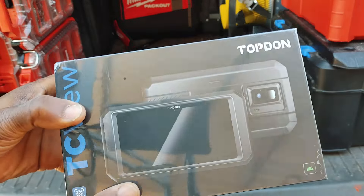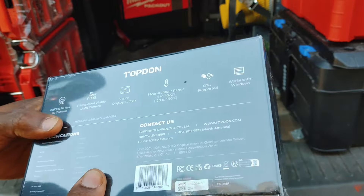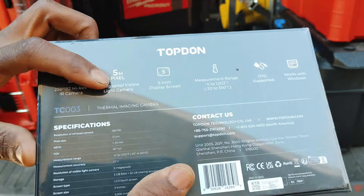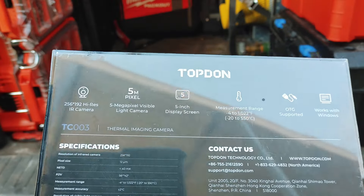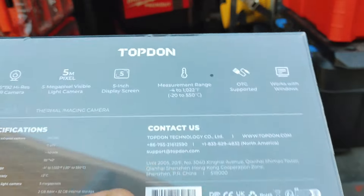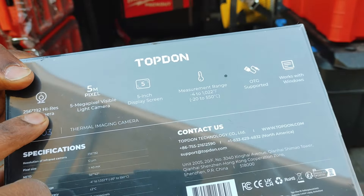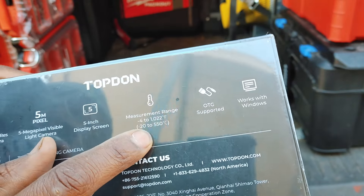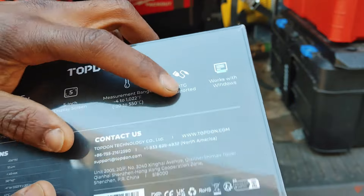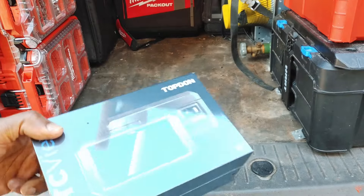I'm going to open this up. You can see that's the packaging - really nice, high quality packaging, almost feels like an Apple product from the outside. Really nice quality. Five-inch display, five megapixel visible light camera. This is going to kill the FLIR cameras I've got - their resolution isn't up to par with this. That's with 256 by 192 IR camera. You've got a range of minus four to one thousand degrees Celsius. OTG right there - works with Windows.